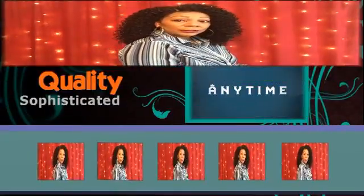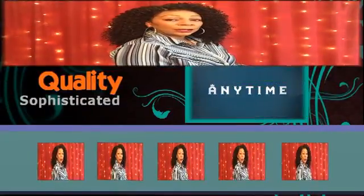Hi, and welcome to my YouTube channel. Today's review is from Moda Anytime. When you say Moda Anytime, you say quality, sophistication, and style.